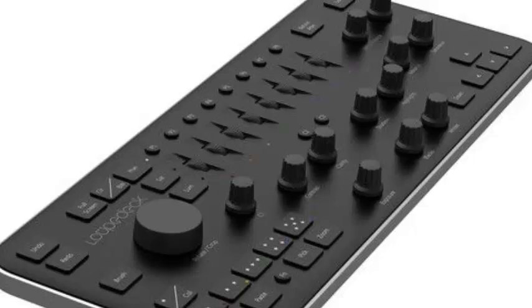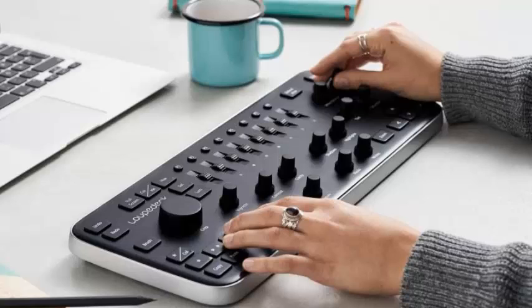Here's a one-minute video that introduces the new LoupeDeck Plus. You can buy the LoupeDeck Plus now for $229.